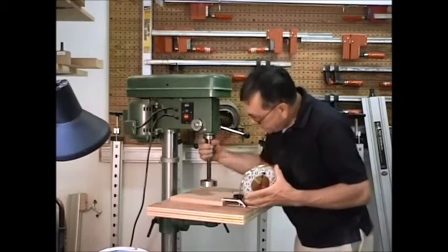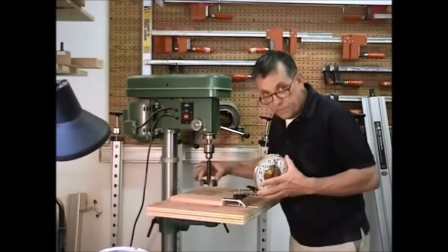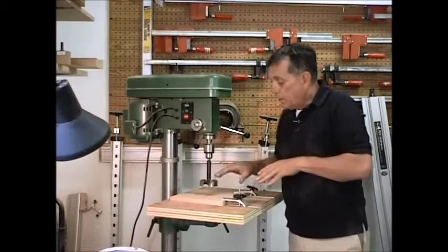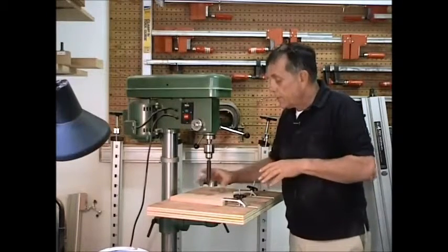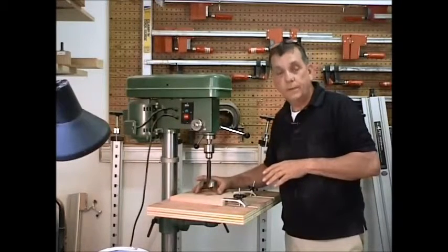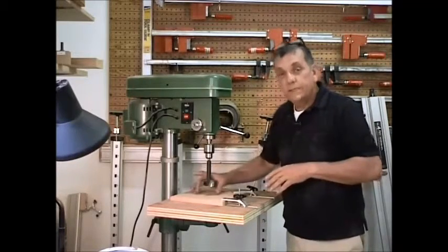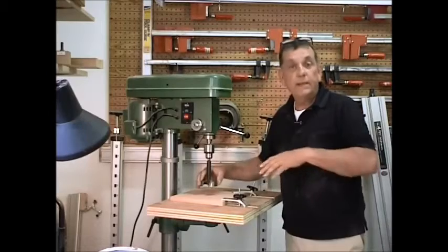You can see I've got a three and an eighth inch Forstner bit set up in the drill press right now. What we're going to do is use the Forstner bit and partially drill through this wood — just deep enough so that the Forstner bit is well into the wood and it'll be repeatable.